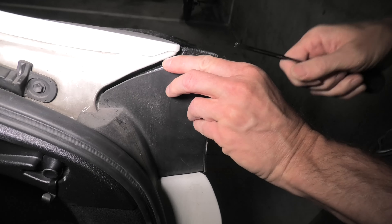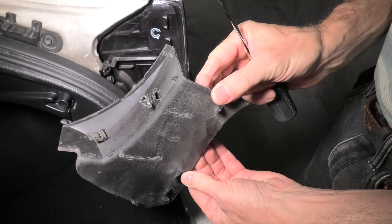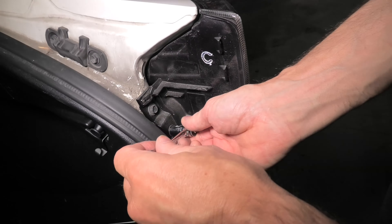First, you will need to use a screwdriver to remove the plastic cover. This is how it looks.